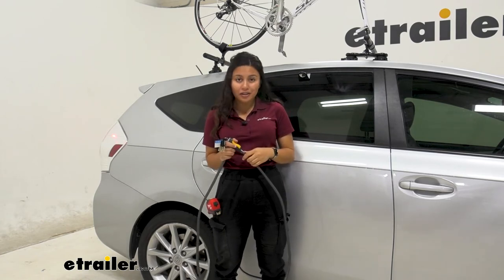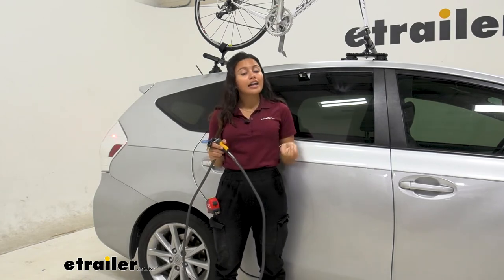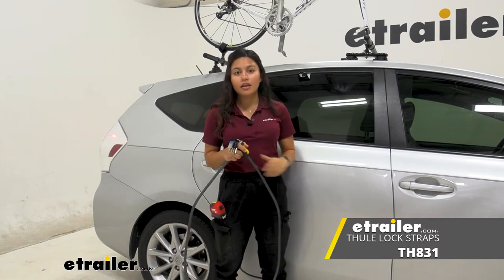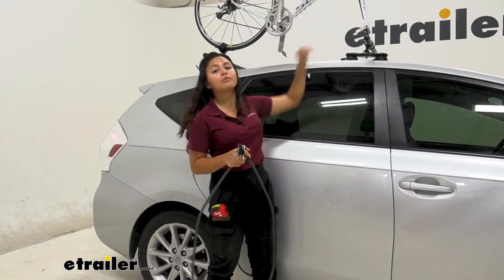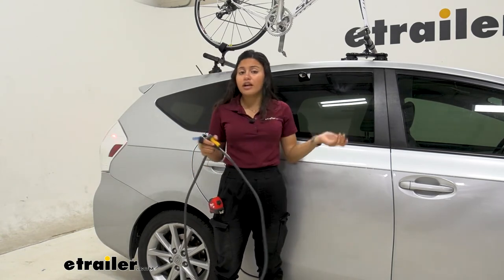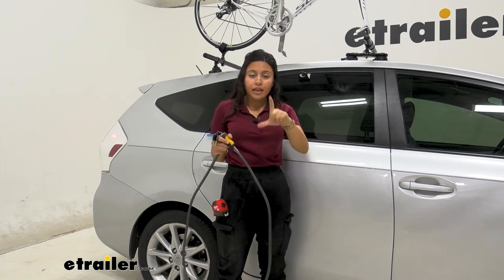If that's the case, there are other options for you too. I actually use the Thule multi-purpose locking straps — I wrap those around my roof rack and pop right into my car, just closing the door on that. You could use that with pretty much any cam buckle strap. If you want to check out those Thule locking straps, I did a video on that right here at E-Trailer as well. We also have other options like lock straps, which are just different ways of securing your bike while you have it parked or while you're on the road.